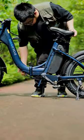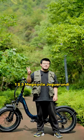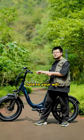Three, two, one, two, three. Match Cycle Jaguarundi, fold to your will.